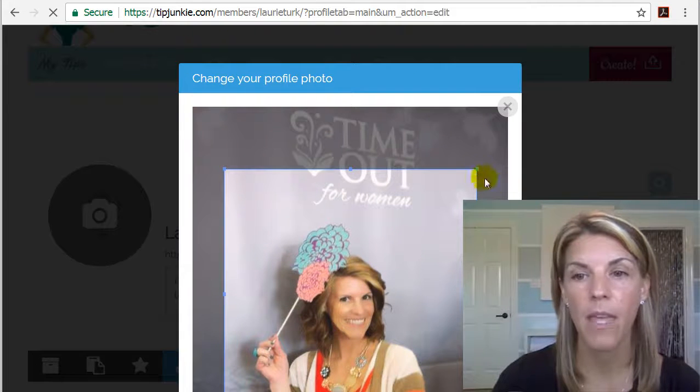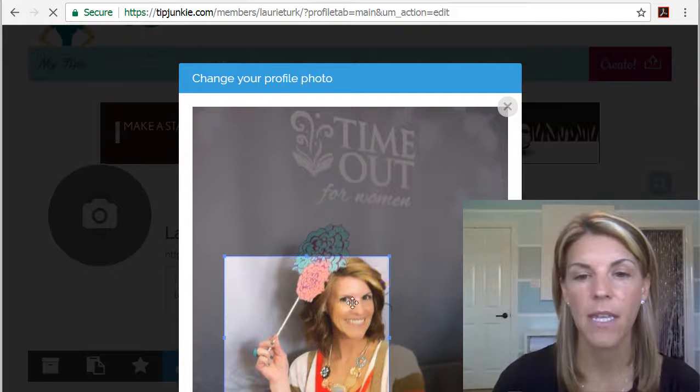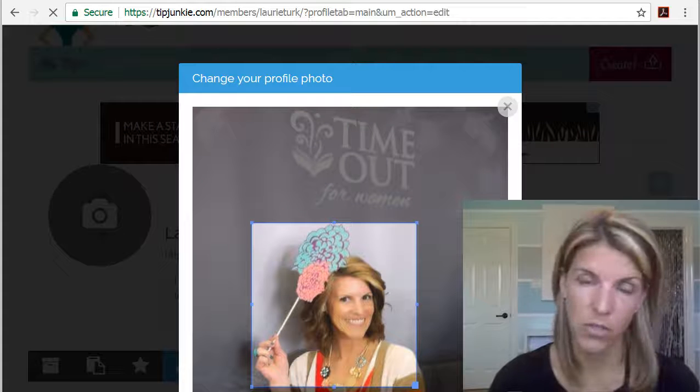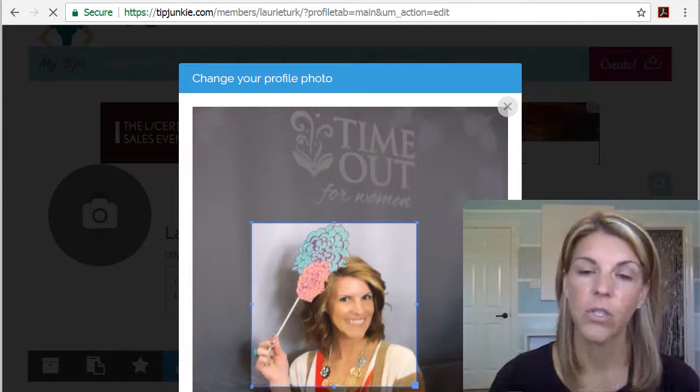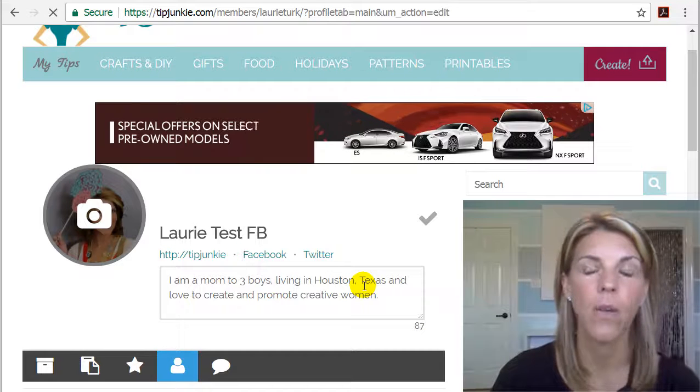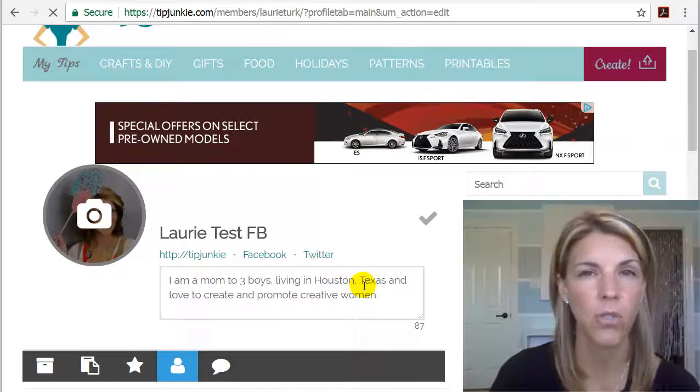You can crop it — I would suggest cropping it as close to your face as possible. I know that most of us don't like to get our picture taken, so you can use an avatar or any picture that you want. Just make sure it's yours.